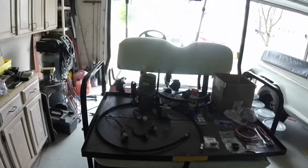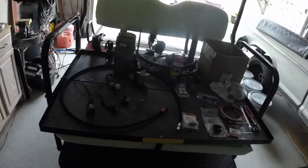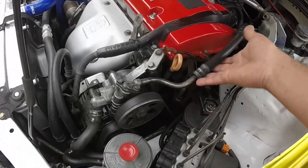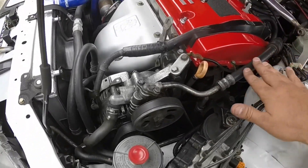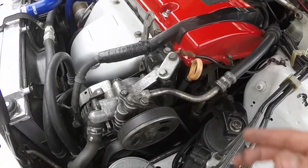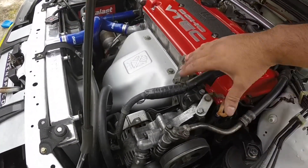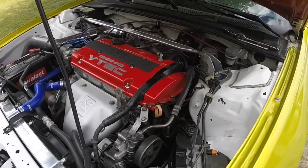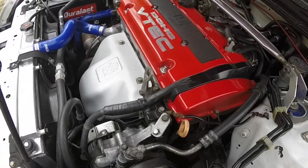Now you just need to remove your stock power steering system. Pretty much the first step is removing the old hydraulic system. This is obviously the high pressure line - you just want to drain the fluid, take off the belt, and then you'll have this whole area free and the stock system will be deleted. So it'll just look cleaner. I'm going to loosen up the pump and take it out.